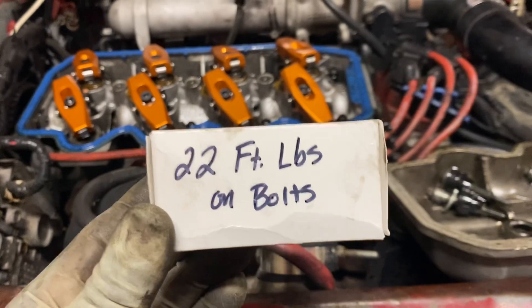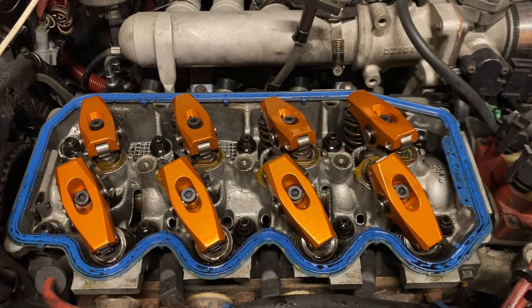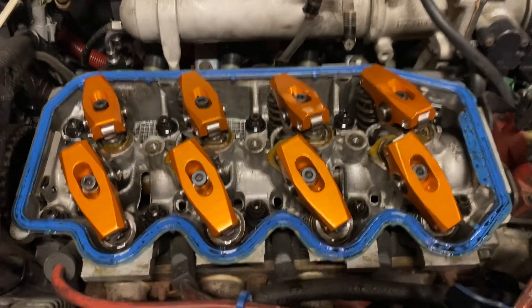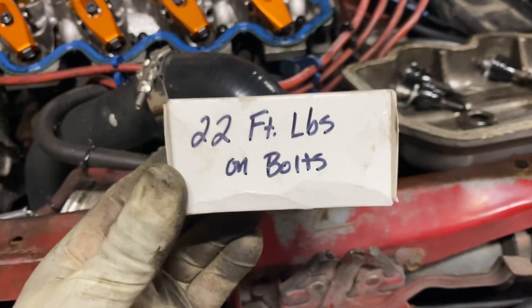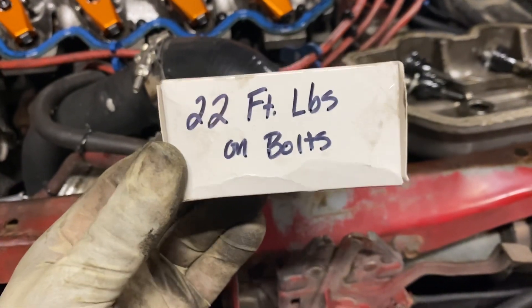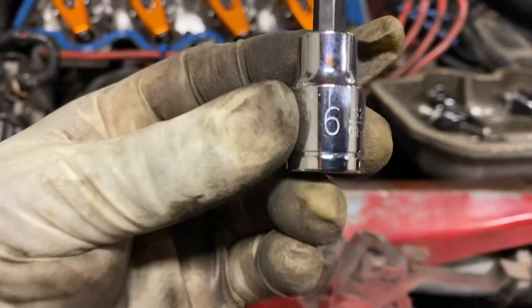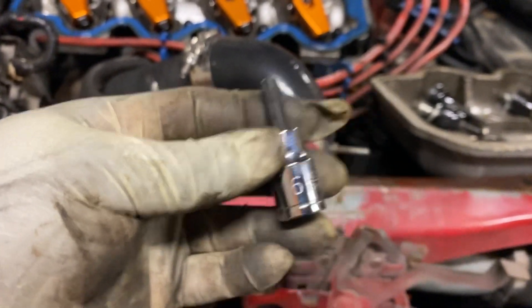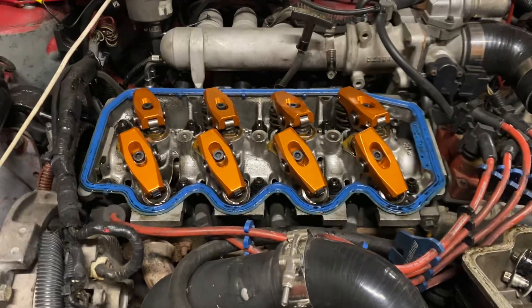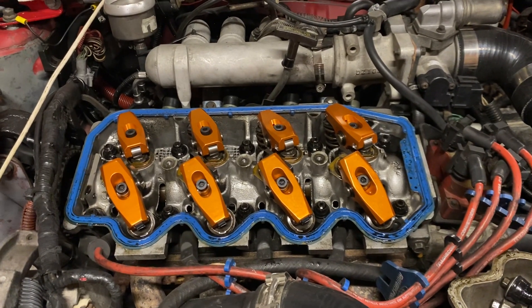I just wanted to let everybody know about this. I haven't got any rub marks yet on those Harland Sharp rocker arms — they're installed, everything is torqued down. Make sure you tighten those bolts down to 22 foot pounds, no more no less, and make sure you have a number six Allen socket. Thank you guys for watching; I definitely wanted to get over here and let y'all know since I've been asked about it time and time again.